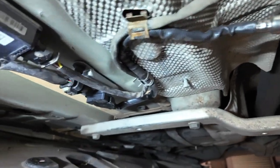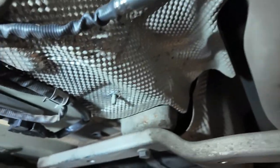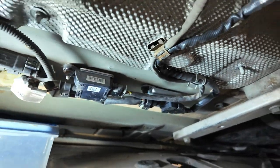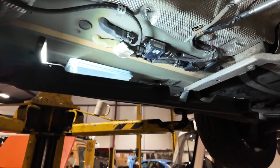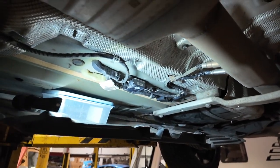Really straightforward to fit back into place — knock sensor nipped back up, connector plugged back in, all clips back into place. Next thing is to secure the under tray back up, get it back down, and hook it up to the diagnostic machine.